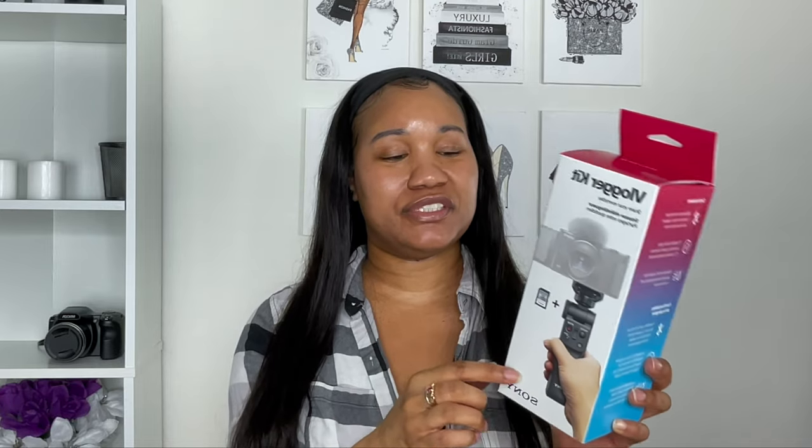I also got this Sony vlogger kit. It has a Bluetooth wireless remote commander, a memory card, and you can stabilize it like a tripod too — I like that. I was watching some recent YouTube videos and noticed a lot of people vlogging were using a longer vlogging stick, maybe so they don't have to hold their arm out so far. But I got this one for now, so I'll see how it works for me.